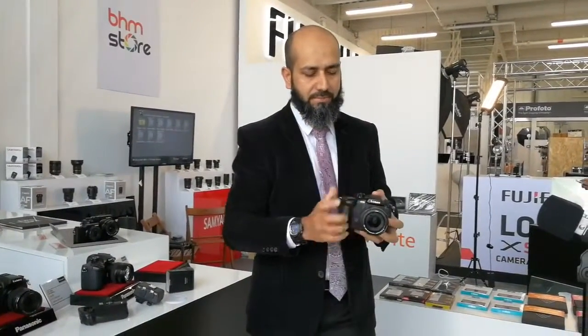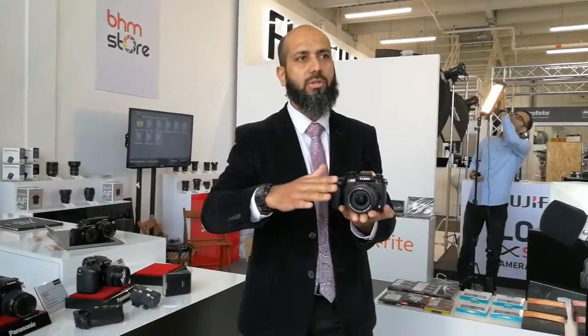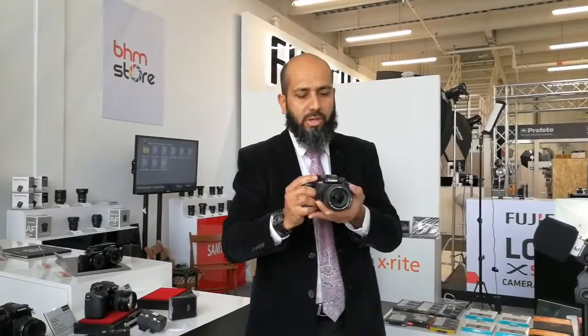The standard kit comes with a 12-35mm f/2.8 lens, and it features a new sensor. The amazing thing about the GH5 is that it has dual IS — the image stabilization is both on the lens as well as in the body itself. So the sensor stabilization gives a real boost to videographers who like to shoot the camera handheld.